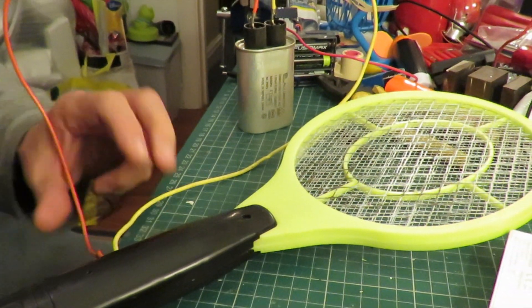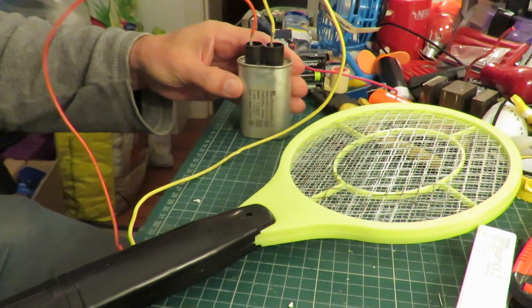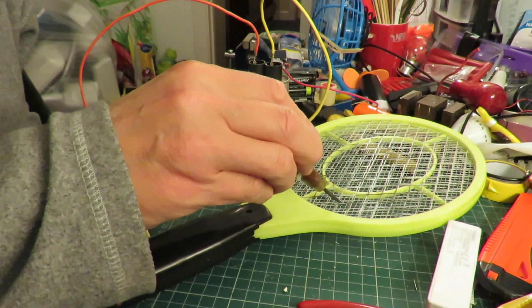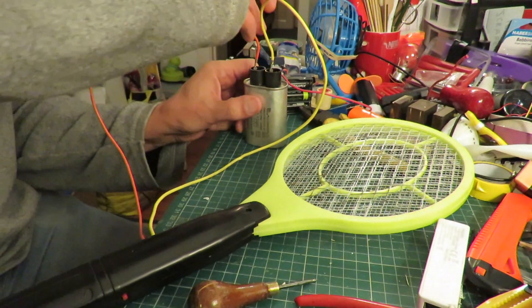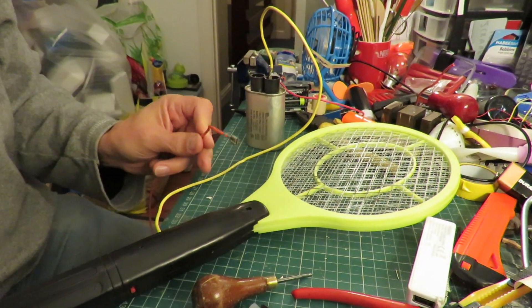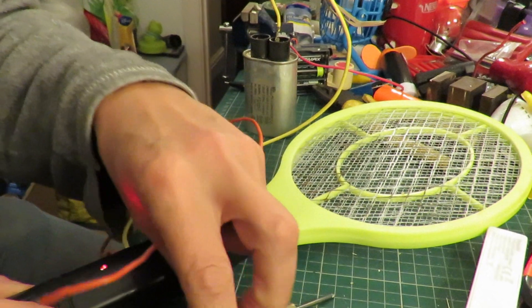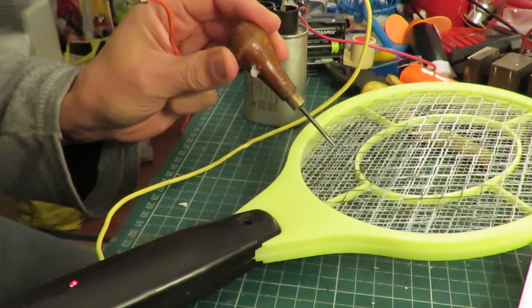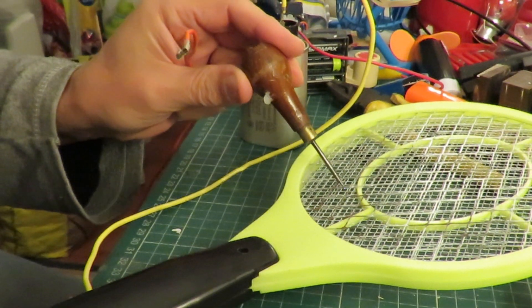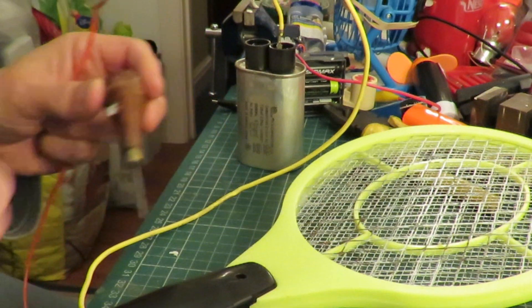Job done. I've wired in the big capacitor. It should be discharged at the moment. So, without the capacitor in circuit...